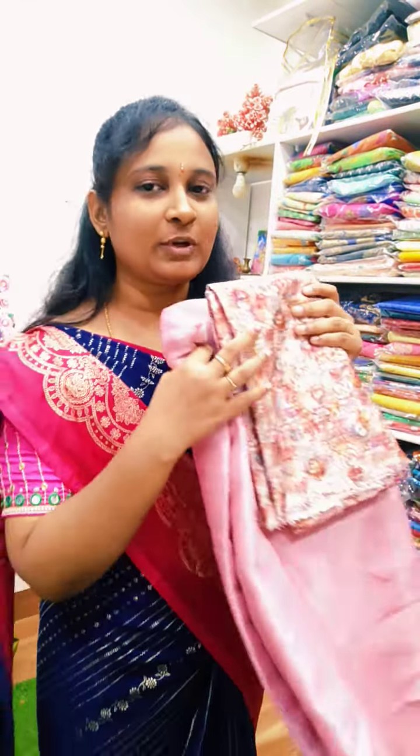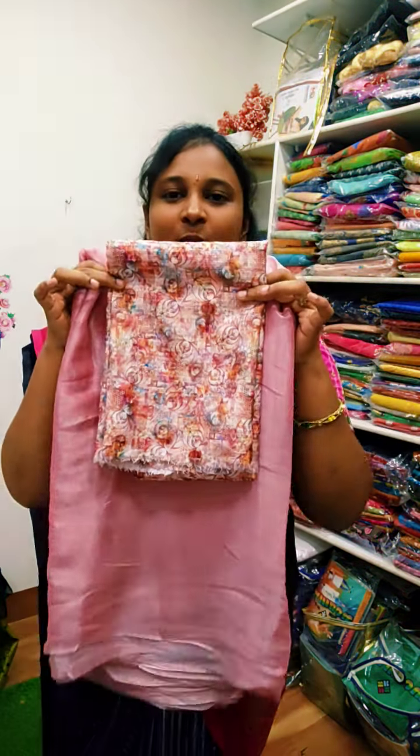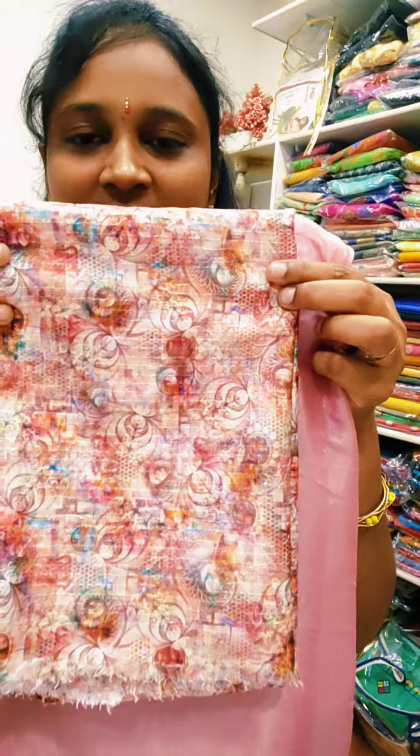Next, the color is the baby pink shade. This color is the English shade. I will explain the exact color, but it's the color shade. The baby pink is shining. This is the color.